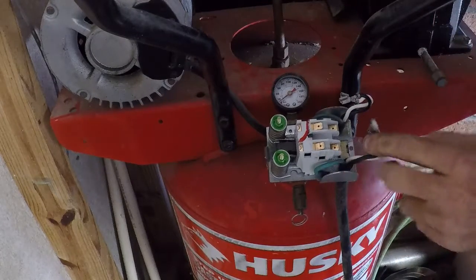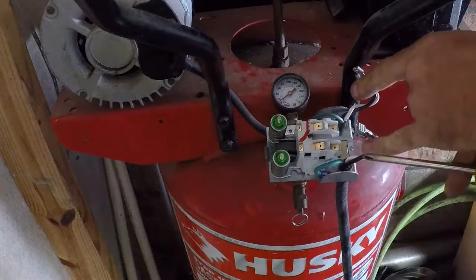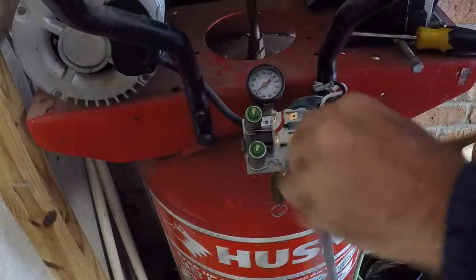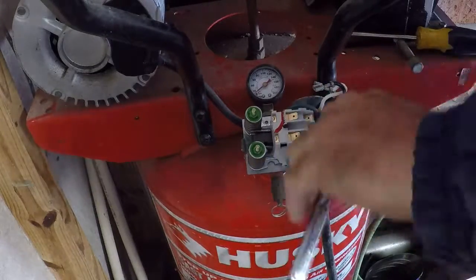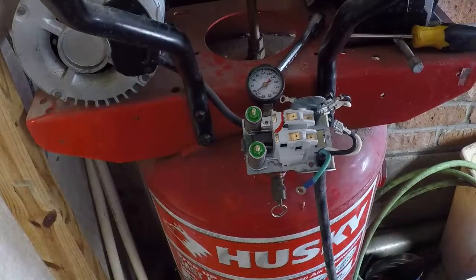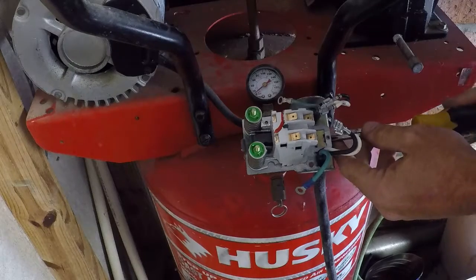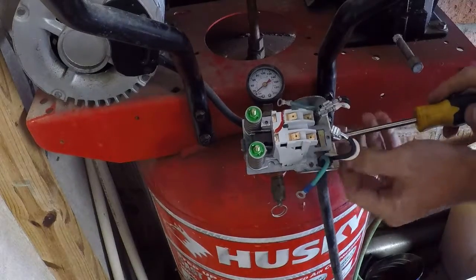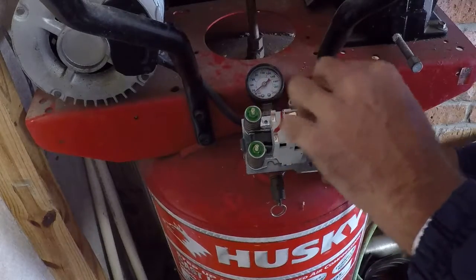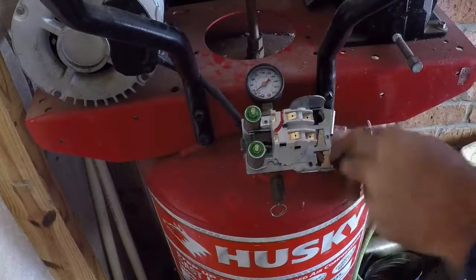It looks like we need a 5/32nds, maybe 6mm socket, to get the grounds off — I'll go find that. It actually appears to be a quarter inch. And there's a clamp that holds the wires in, looks like it's held in place with a Phillips.